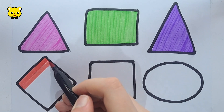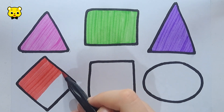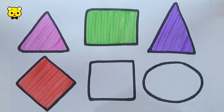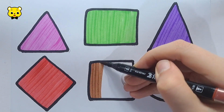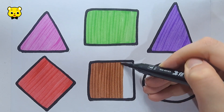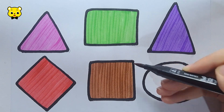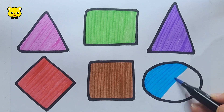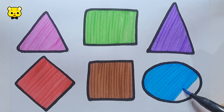Red color. Red. Brown color. Brown. Light blue color. Light blue.